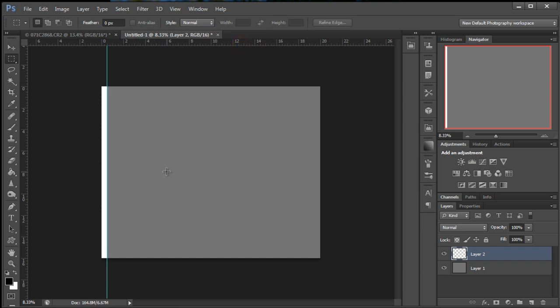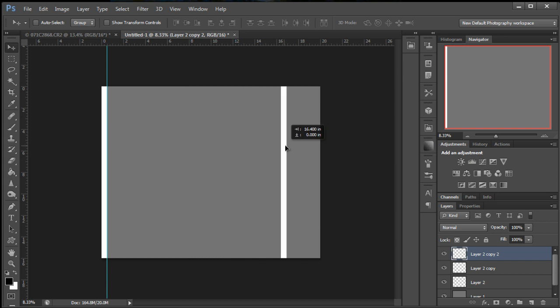Then we're going to Ctrl+J to duplicate this layer, actually just two times. That's Ctrl+J or Cmd+J on the Mac. Grab your move tool, drag one over holding the Shift key to keep it constrained and just drop it. Let's bring that again — just bring it over to the side and stop it right there.